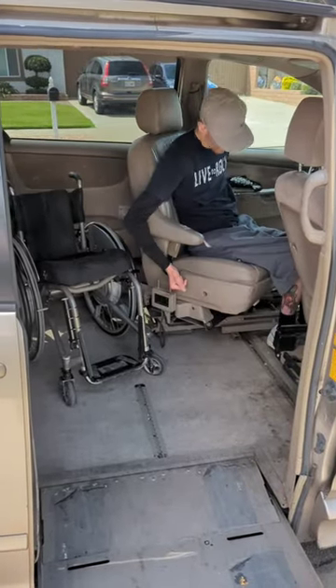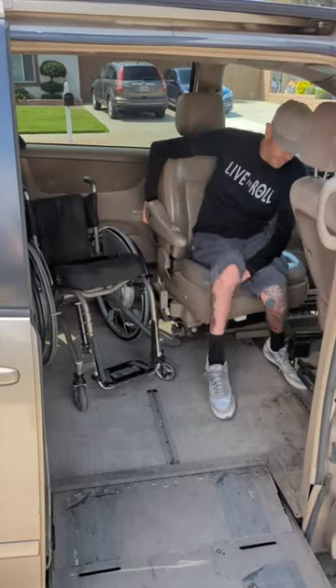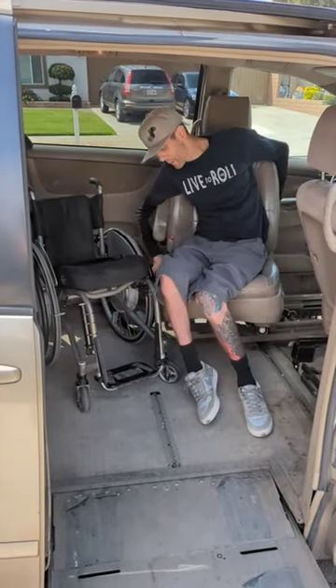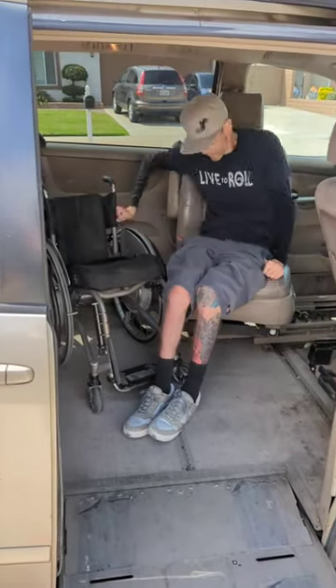When I'm getting out of the van, I'm just slowly working my legs around and through the tighter space between the seats. Once I'm around, I just adjust my legs and get my feet into place.